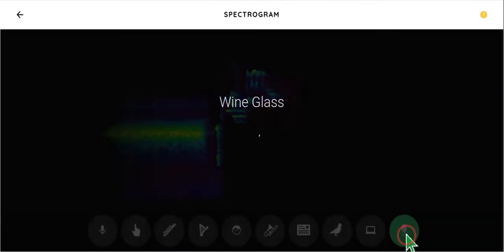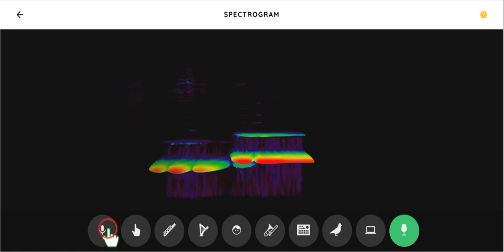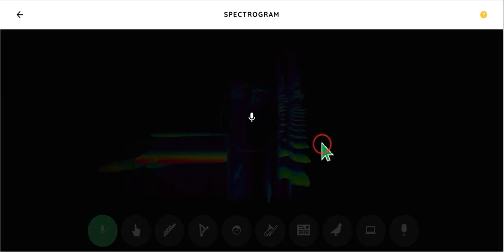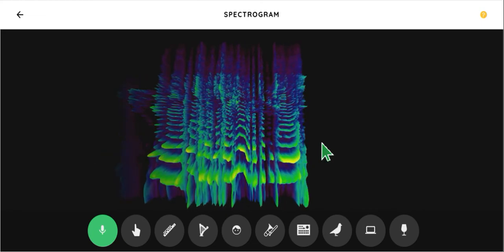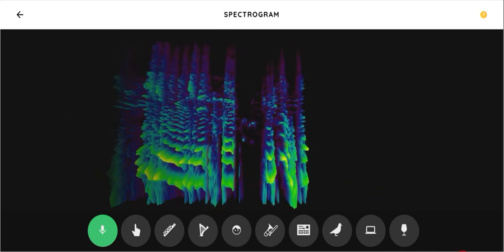We also have birds. And then, of course, we have this right here, what I'm talking to you with. This is really weird, isn't it? But, here you go. That's what it sounds like.